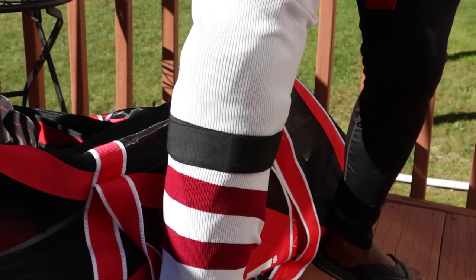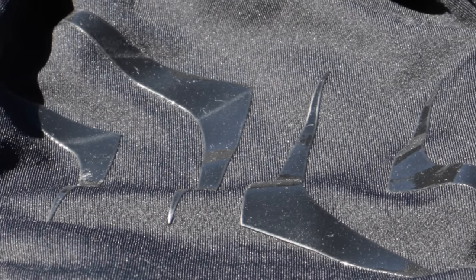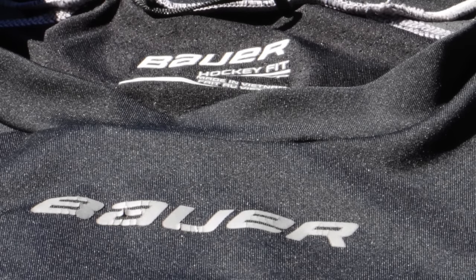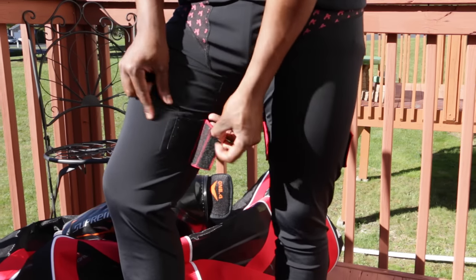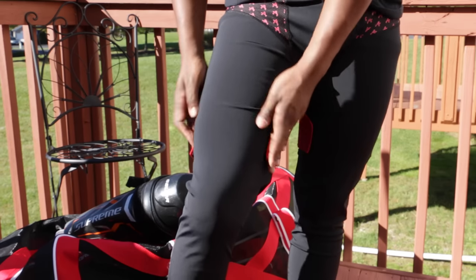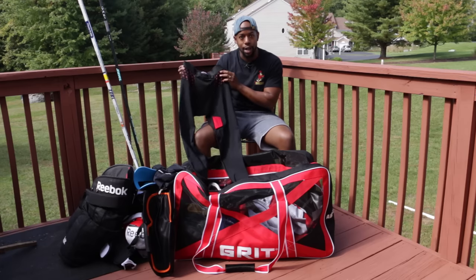Next up is Under Armour. I've been using Bauer's 37.5 liner and it's not a gimmick — it's pretty expensive for Under Armour, but the harder you work on the ice, the harder the liner works to keep you dry. You'll step off the ice after a hard session and not be as wet as you'd normally be. For the bottom half I'm using Adrenaline's pants, and what I like about these is that the tabs you attach your socks onto have been moved from the front to the sides, which makes it so much easier to put on.